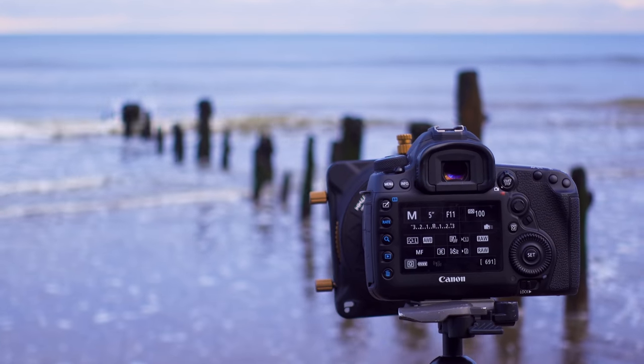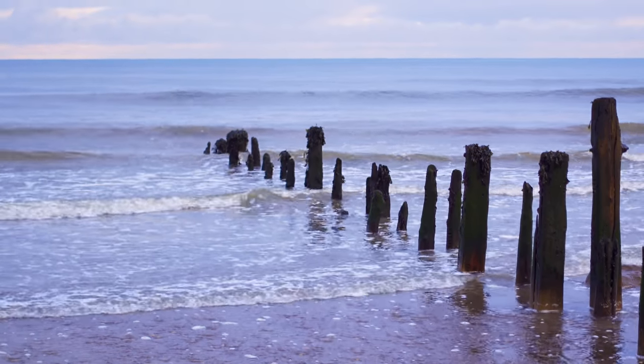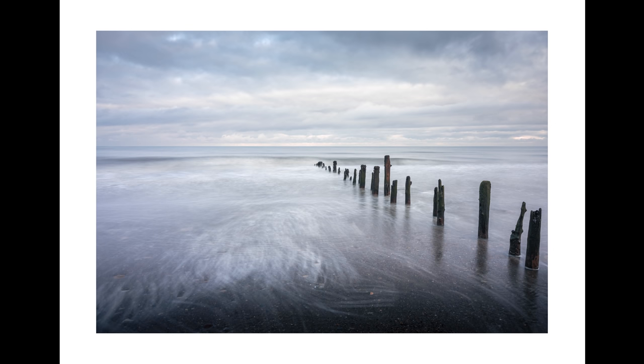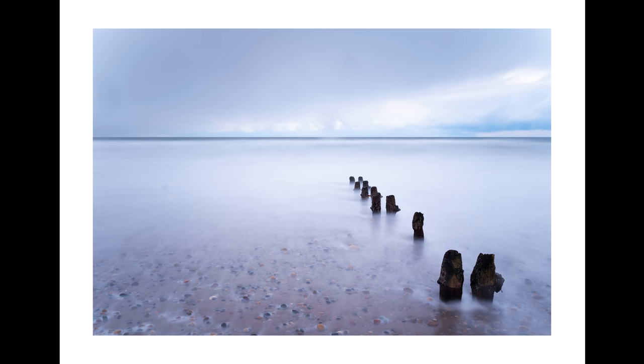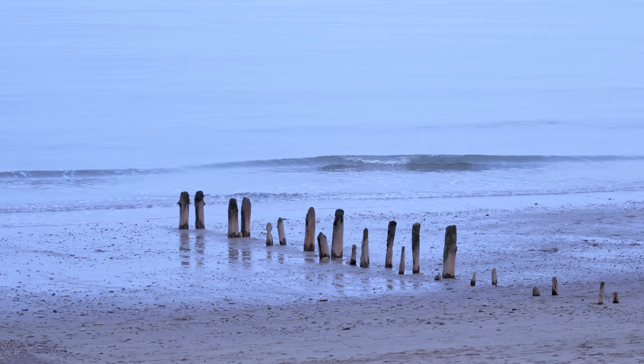I have photographed these groins on this channel a lot of times before and every single time essentially taken the same composition, although it is proof that if you photograph the same location over and over again, the images will look very different as you can see here. Today I'm going to try something a little bit different — looking down at these groins just over here.